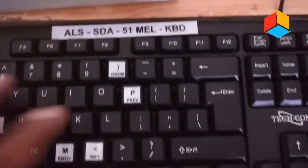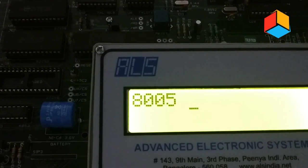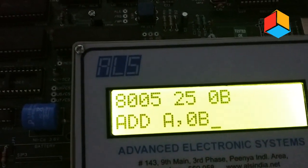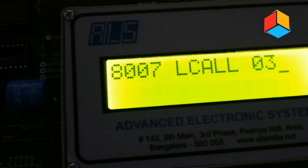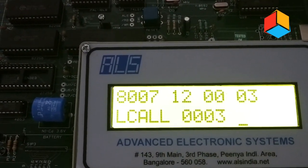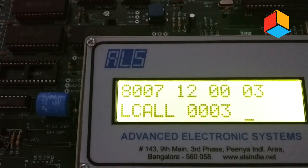After that, press enter again. Now you have to add the contents of A and B, so type ADD A, B and press enter. Then enter the final instruction: LCALL 03, and press enter again. So the complete program is: MOV A, #02 — MOV B, #03 — ADD A, B — LCALL 03.